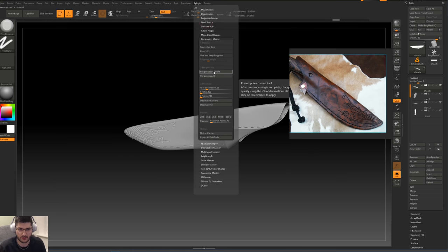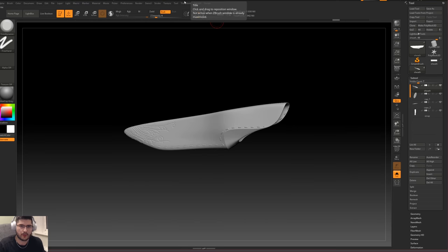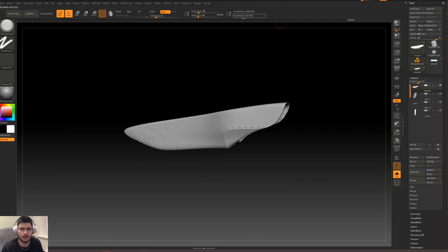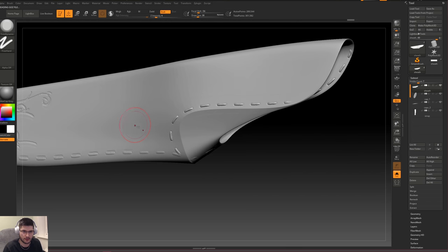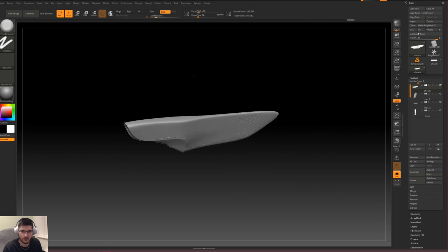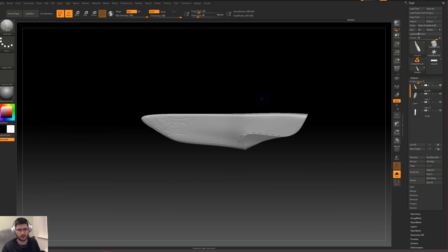Decimating should be quite straightforward. Go up in ZPlugin, press Decimation Master, then Pre-Process Current. Your computer will freeze for a few seconds depending on how fast it is. Once the pre-process is finished you click Decimate Current based on your target percentage. For this mesh I'll go for 15%, press Pre-Process Current, then Decimate Current. After decimating we're now at 289,000 points. I'll do a Ctrl+Z to check the quality — pretty good. Now we'll export the mesh and I'll see you in 3DS Max.